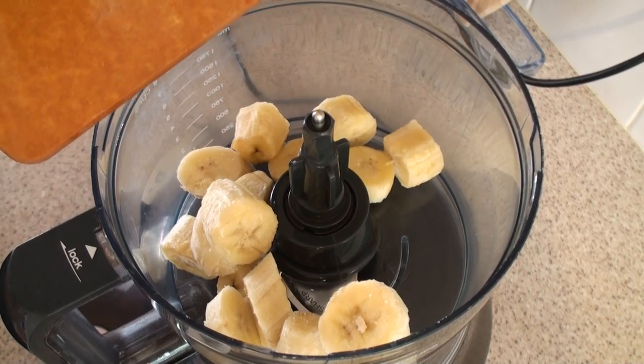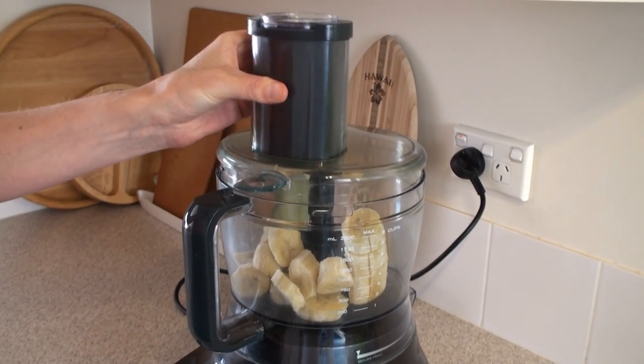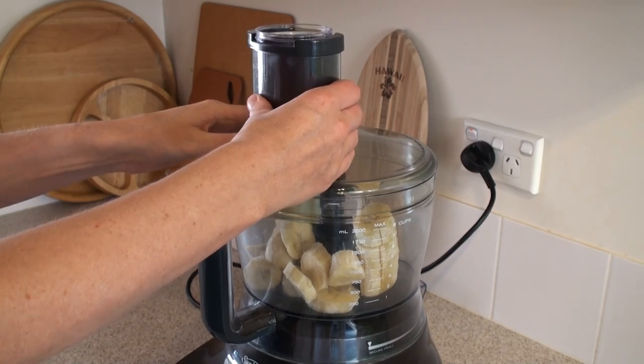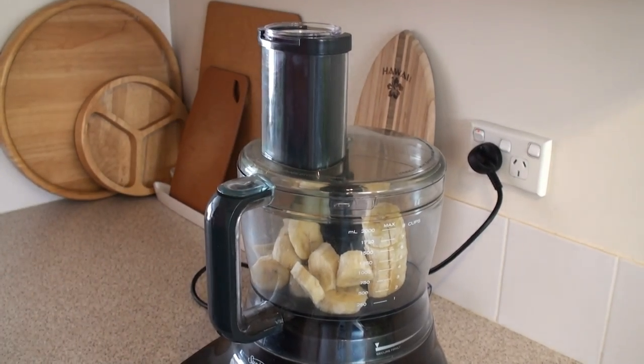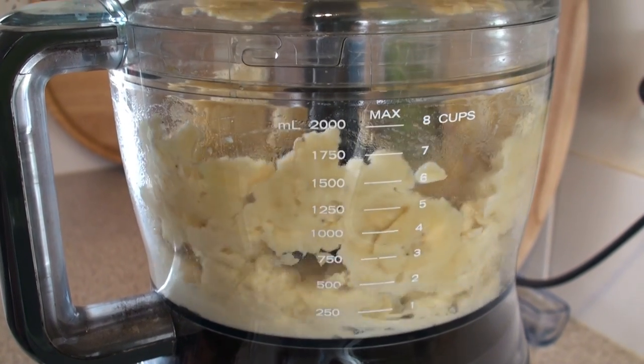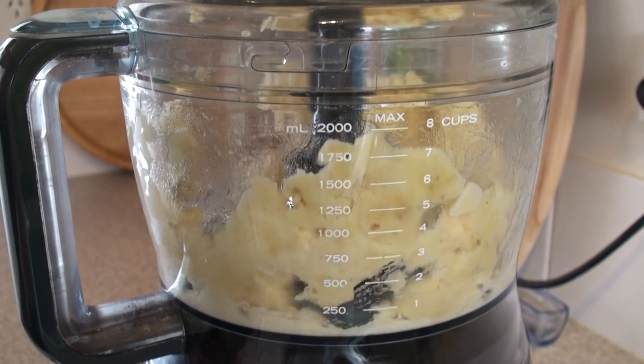My food processor doesn't actually work if I put the frozen bananas in without cutting them — the blade pops up and the middle thing keeps spinning around by itself. Mix the bananas using the pulse button at first, then when they're cut up a bit, just keep mixing.